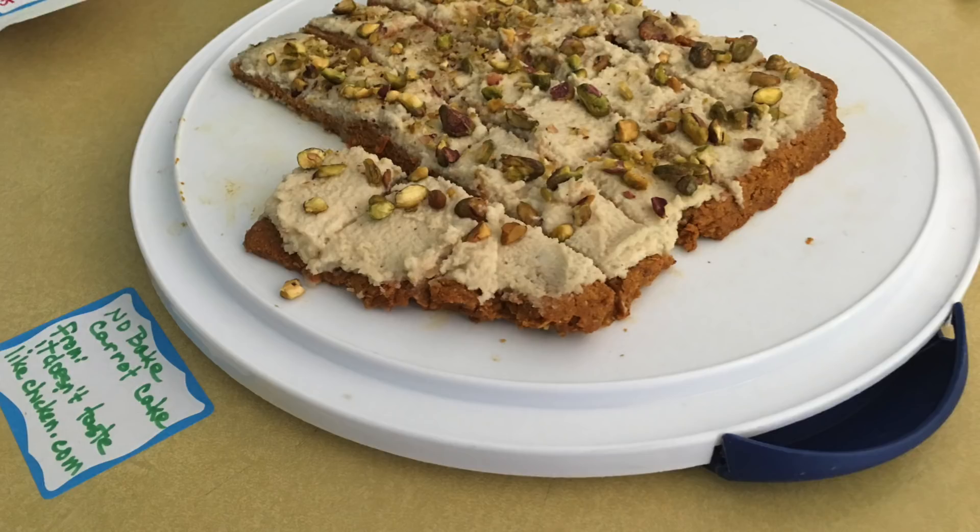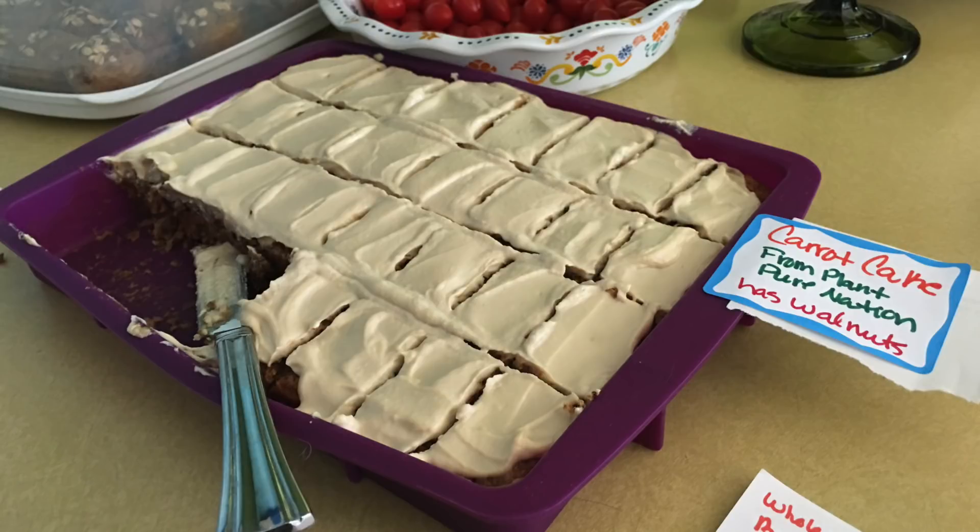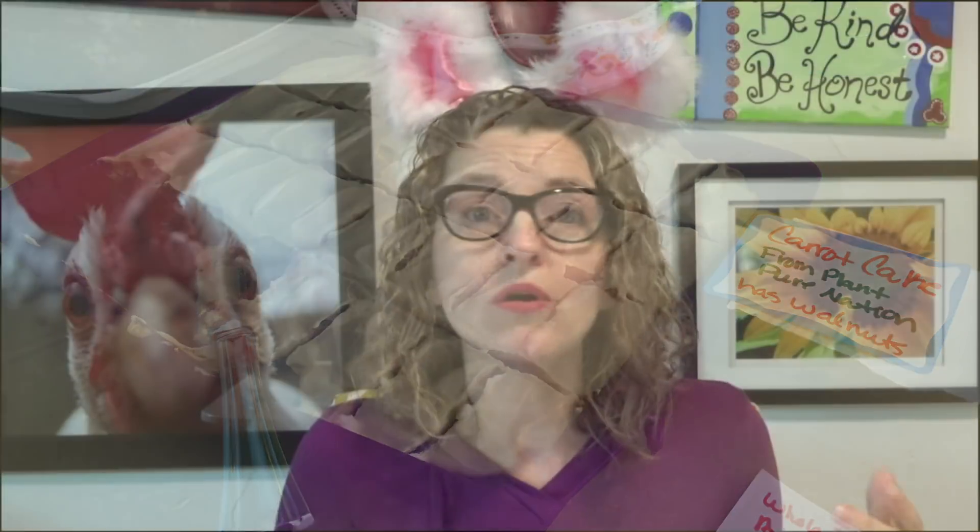For desserts, do date balls — look at your energy bar treats, chocolate date balls, things like that. You could also make a pan of vegan brownies. These are great examples that you don't have to give up chocolate just because you're going plant-based. Get a plant-based friend to help you bring this food together.